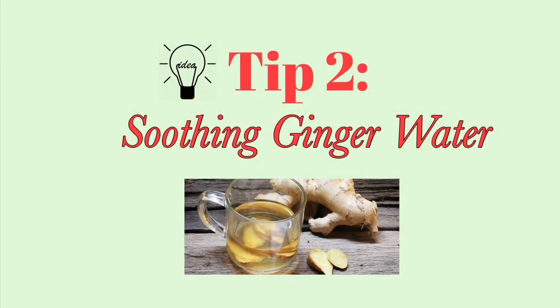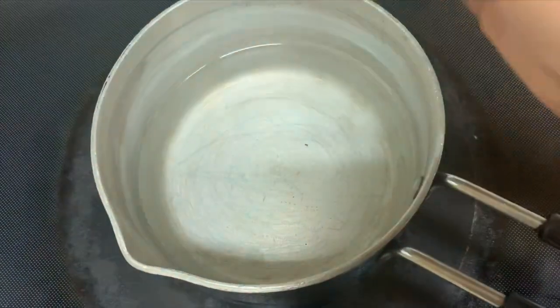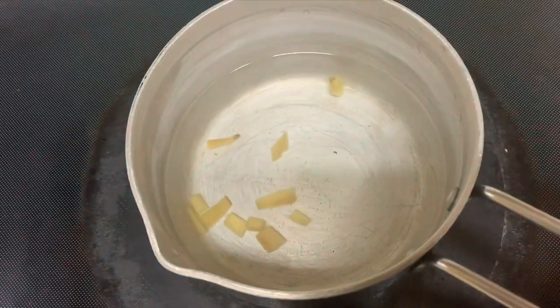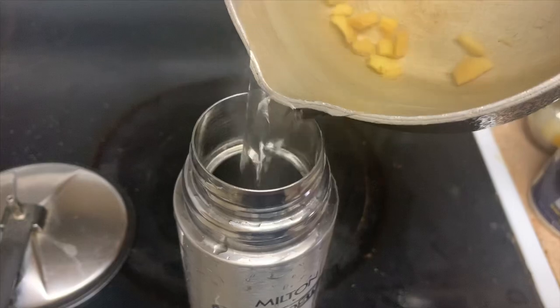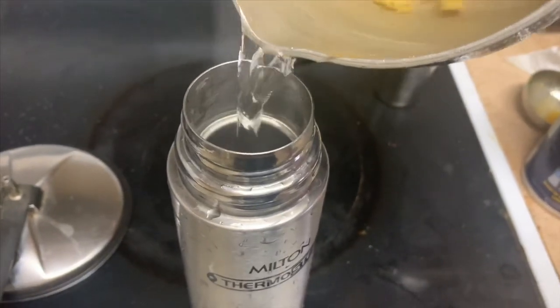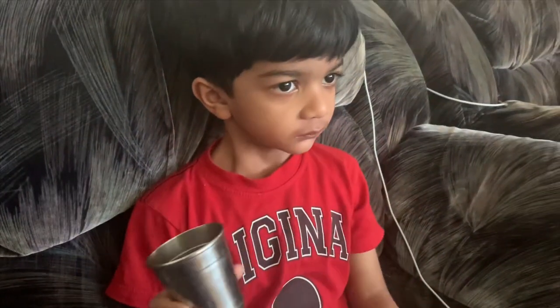The second tip is Ginger Water. This will help with dry cough. Let's boil a few cups of water — it helps to boil a little. It's very nice to take with honey in the morning. I'm going to show you this with 3 cups.